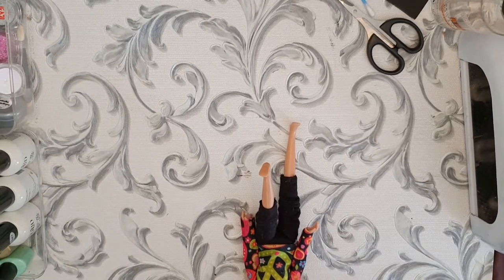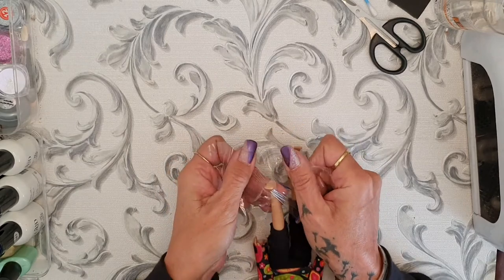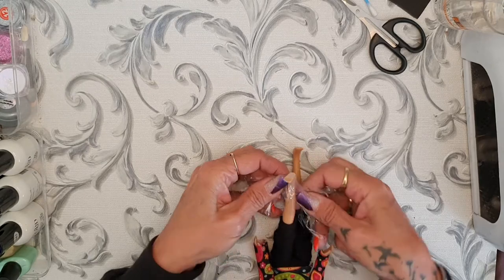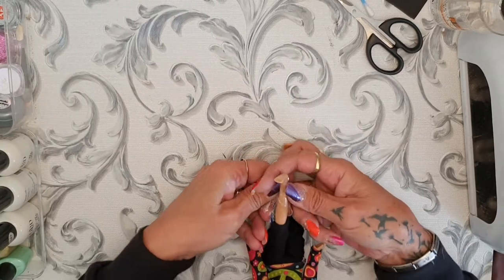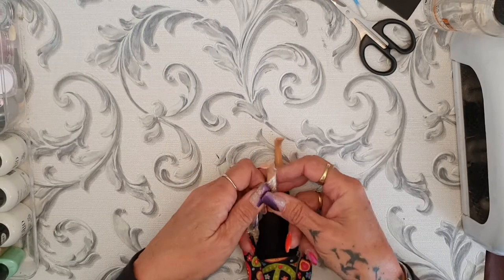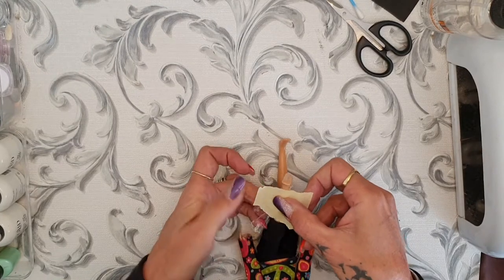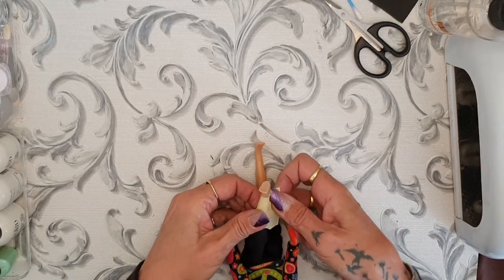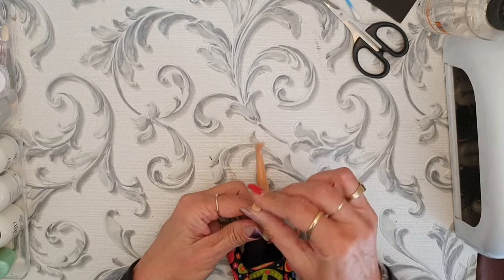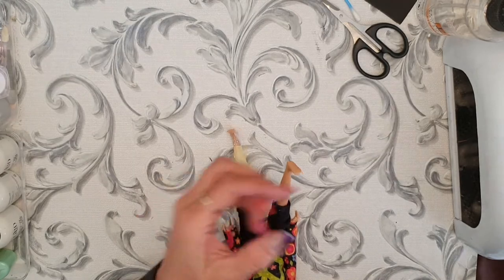First I just put cling wrap around the foot — I pull it so it can be a little bit stiff and go everywhere. Then I tape it down with a little piece of masking tape just to keep it in place. Same with the other one.